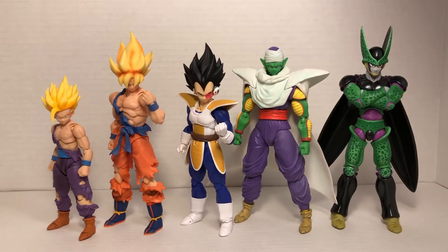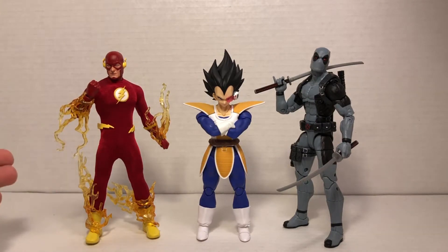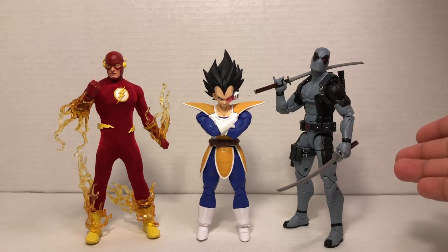Here we have Vegeta with a couple of other SH Figuarts Dragon Ball Z figures in perfect scale, looking very nice with all of them. I can't wait to have him up on the shelf with the other figures. Here he is next to the Mezco Flash and the Marvel Legends Uncanny X-Force Deadpool — as you can see, Vegeta is a little shorter than your normal six-inch figure, but that's pretty accurate.